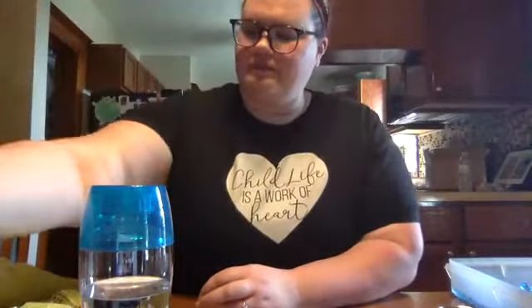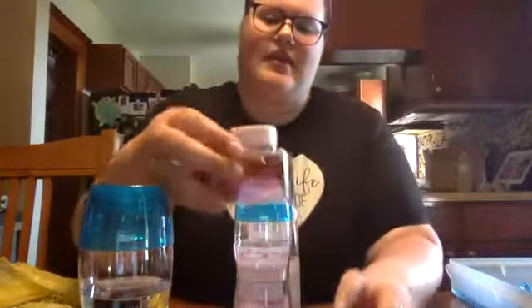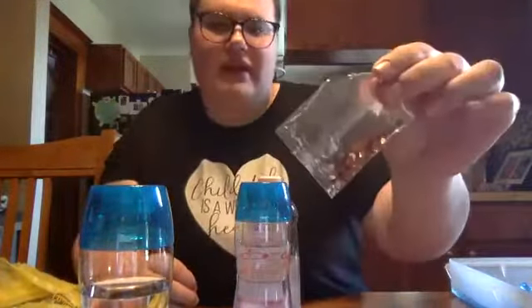For your fall one you're going to need a water bottle that's about three quarters of the way full, some baby oil, and then red glitter, gold glitter. I didn't have any orange glitter at my house but I did have orange sequins, so I have those.